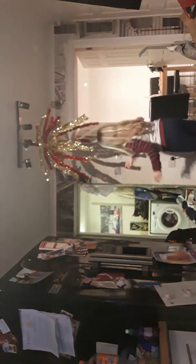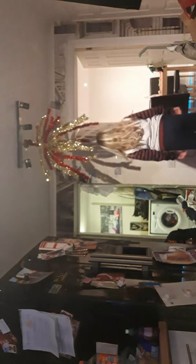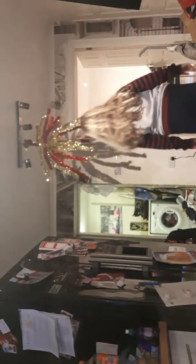Hey guys, what's up! You're probably wondering how I'm doing this - I got a segway for Christmas for my birthday. So I'll be showing you how to ride a segway, and then I'll show you some cool tricks at the end. If you want to learn the tricks, I'll make another video on that.